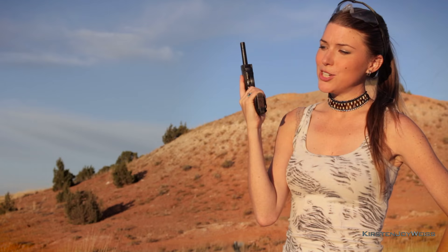So today I'm gonna shoot this P-38 in a yoga pose at a mini watermelon — so let's give it a shot.